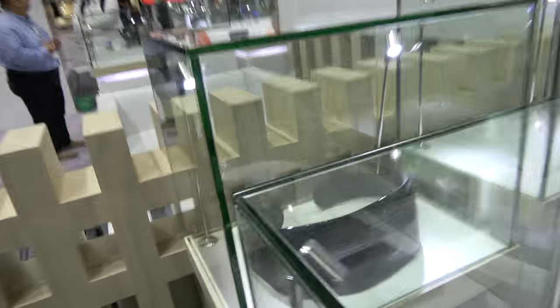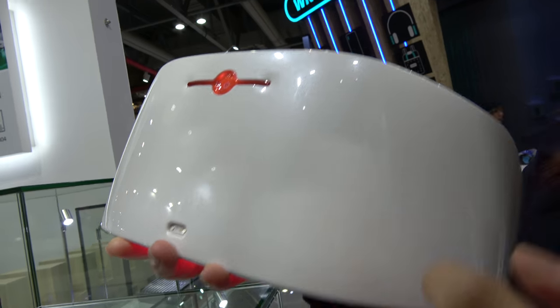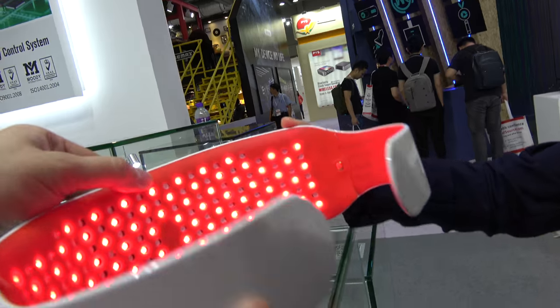And it comes in different colors, right? Yes, this is the pearl white color. Pearl white, yes. And how long is the battery life?